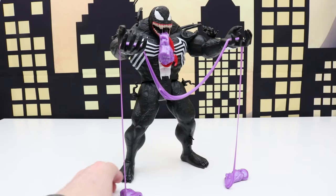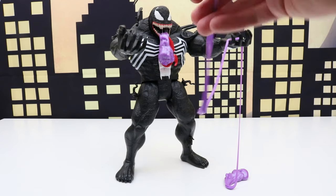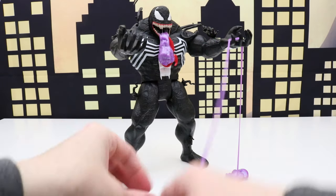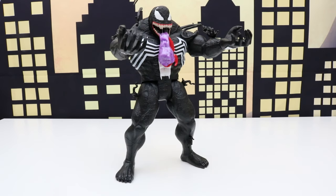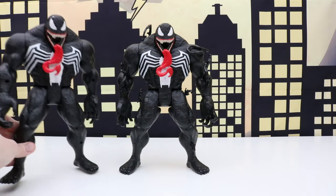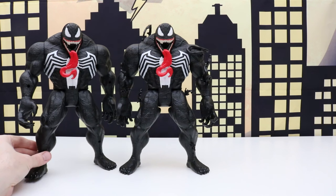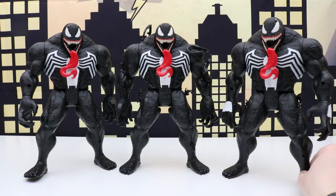Let's take out all the Ooze from Venom and check out some of my other Venom figures. We'll kind of have a collection video of Venom — won't be all the Venom figures I have, but just some of them because I don't have all of them here with me. We'll start out with the first Venom figure we unboxed today, here's another one just like it, and a third one.